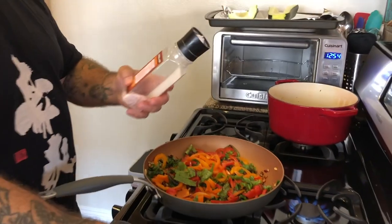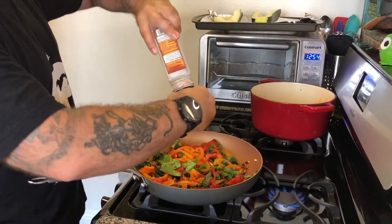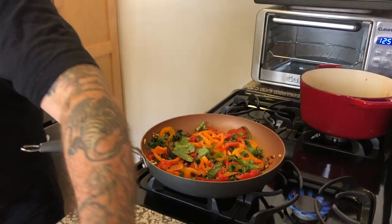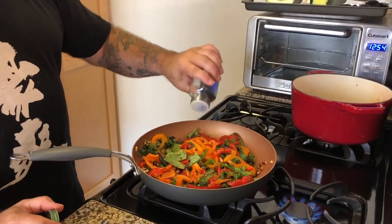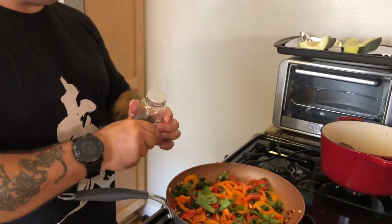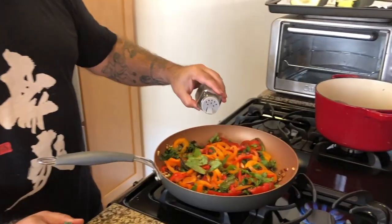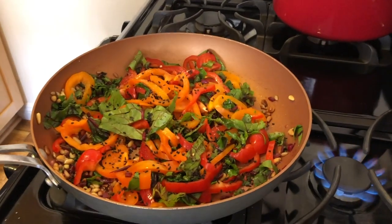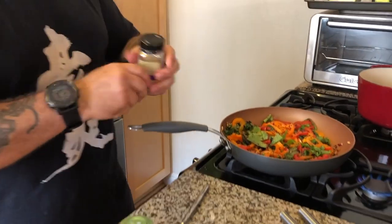I'm going to add a little bit of Himalayan sea salt for flavor — obviously if you have hypertension pay attention to that. These black sesame seeds are also good antioxidants and anti-inflammatories. Let me put a little bit more. Then I'm going to go ahead and put in some turmeric.